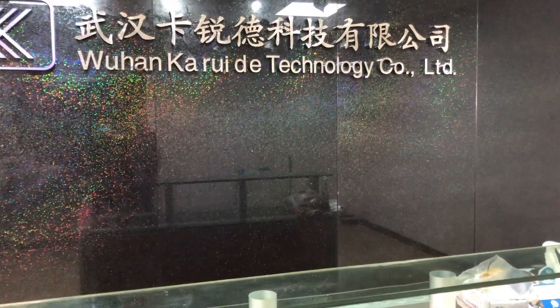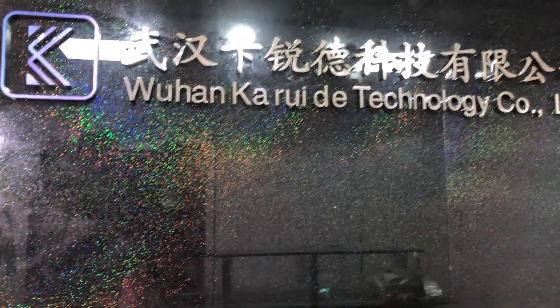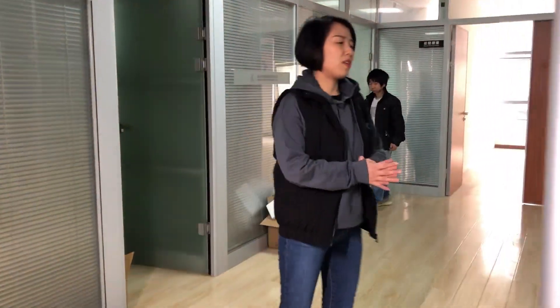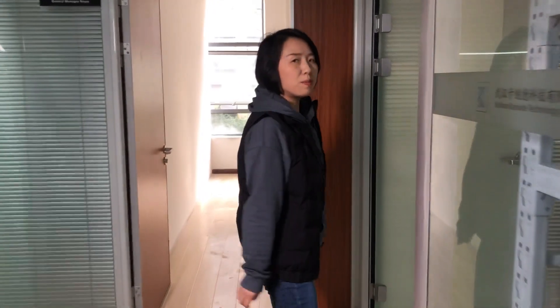We have been doing laser welding guns for many years, very professional, and we have used their laser welding gun. Today we are going to introduce the evolution history of laser welding gun — what they have done in the past few years, and what improvements they have got.